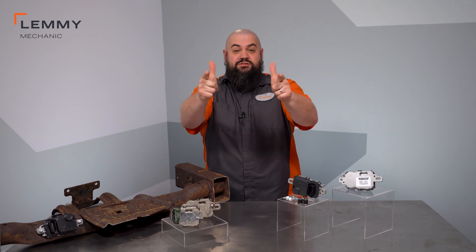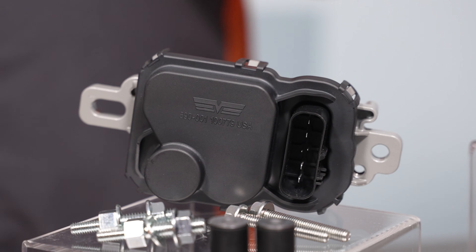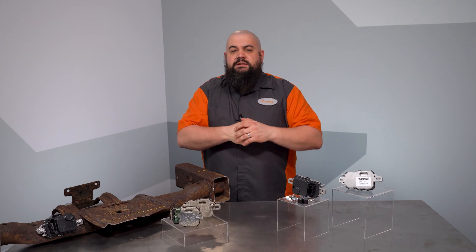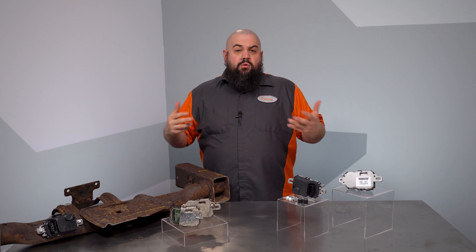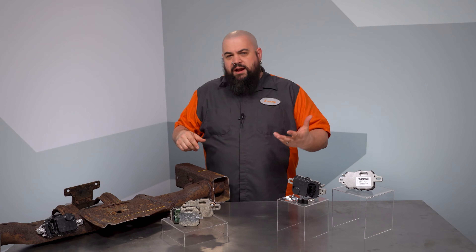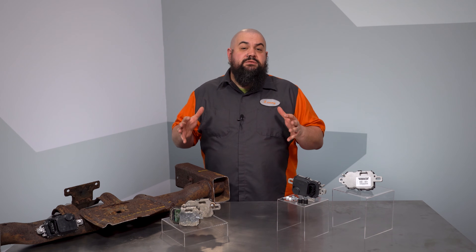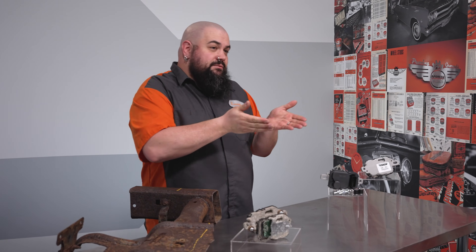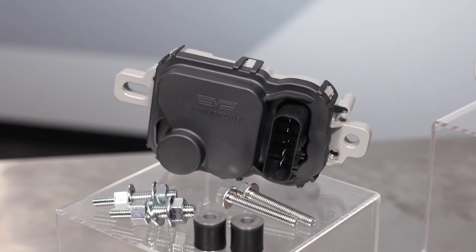Howdy! This is Lemmy with Dorman Products here to talk to you today about our OE-Fix Fuel Pump Driver Module that fits quite a few different Ford vehicles. Fords with a hard start or no crank, no start condition can have a variety of causes, but fuel delivery issues can be more prevalent than with some other brands. A lot of that has to do with this guy, the Fuel Pump Driver Module.